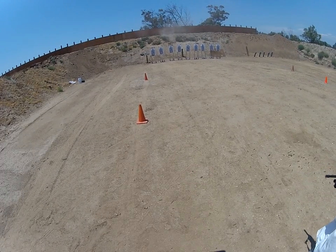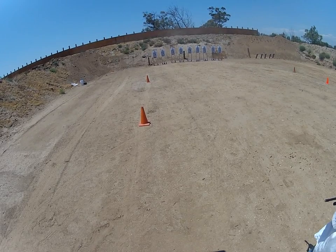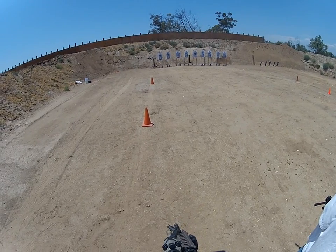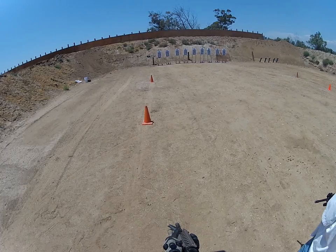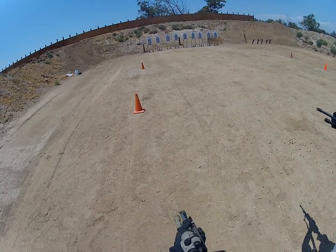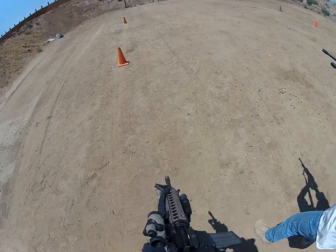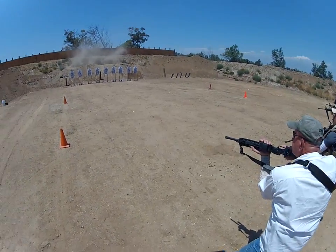Okay, stand by, stand by. Sort out any problems, malfunctions, magazine, re-assortments, whatever you got to do. This is going to be a failure drill. It's going to be a controlled pair to the chest and then a single headshot. So a controlled pair, just slow it down a little. Failure drill, go! Same again, target's up!